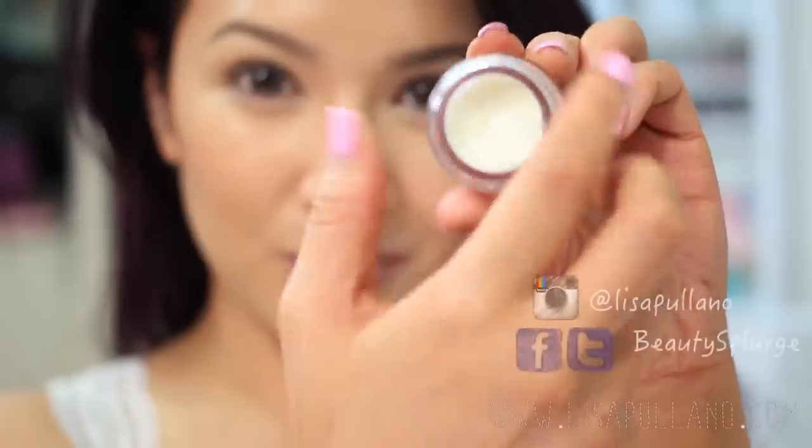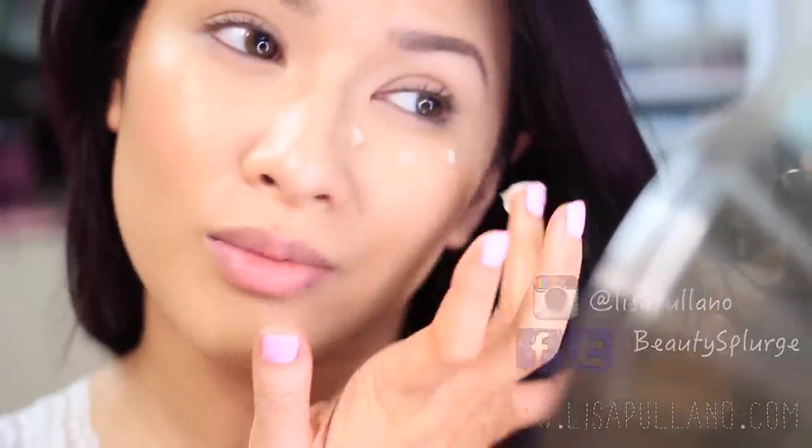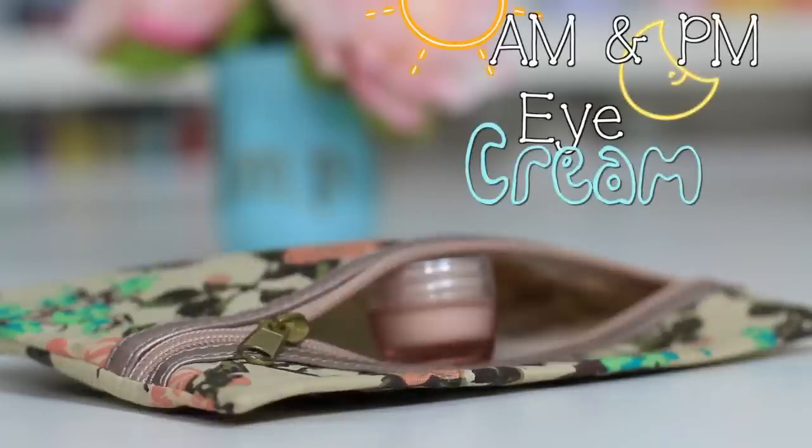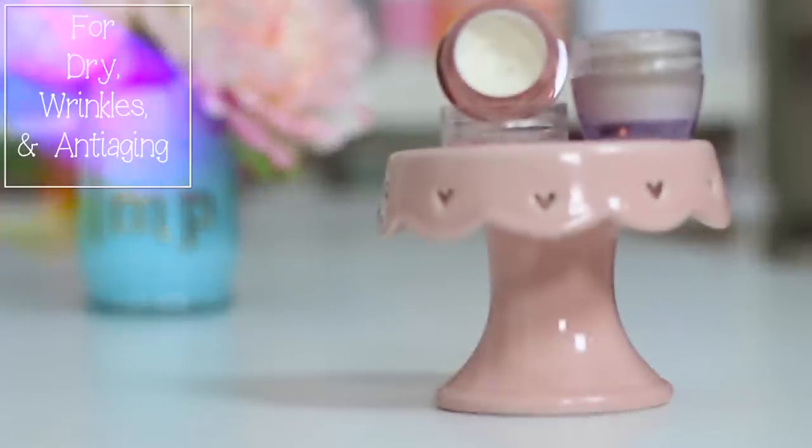Hey again, welcome back! Here is my recipe to make your own eye cream for day and before going to bed. It's for anyone who has dry skin, wrinkles, and wants to slow down the aging process. I'm about to turn 29, so skincare is an extremely important daily routine.